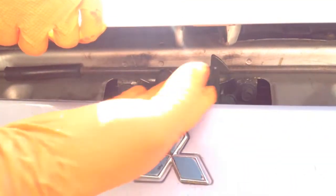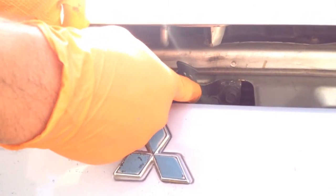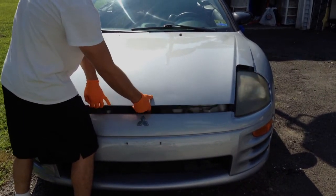The next step is to search underneath the hood and find the tab here. Once you find it, you're just going to pull it to the left. Pull on the tab to the left and then lift the hood.